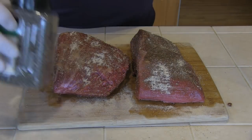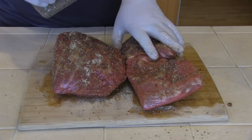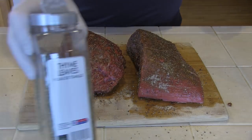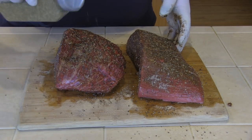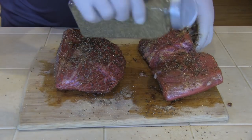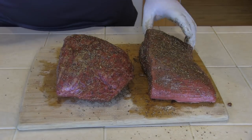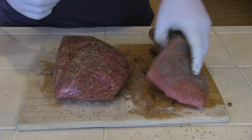Next I'm going to give it a nice liberal coating of coarse ground black pepper. This is one of those things you could do to your liking — I like to put a nice thick coating on. And next, dried thyme leaves. I put this on fairly liberal too; I like to lay it on there thick. And some onion powder — this I just give it a light dusting.